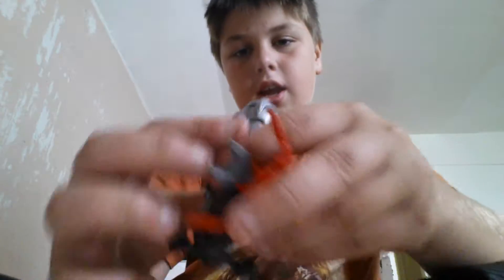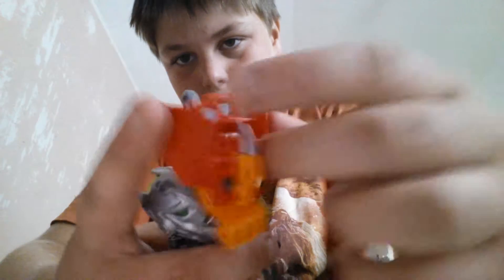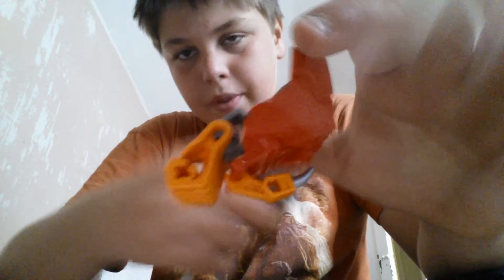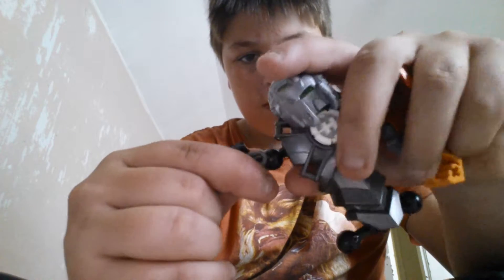Then you want to take your arm — I have this already pre-made, you can copy it if you want — and just assemble it. Same with the other arm, already done, so assemble it again so it looks like that.